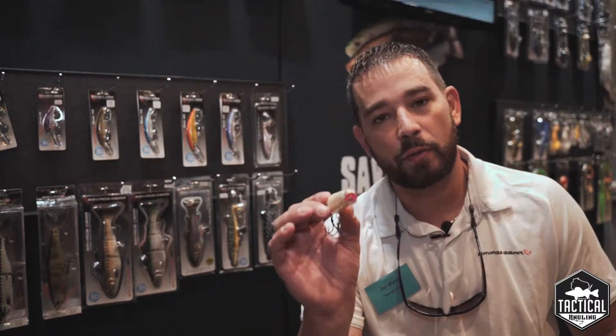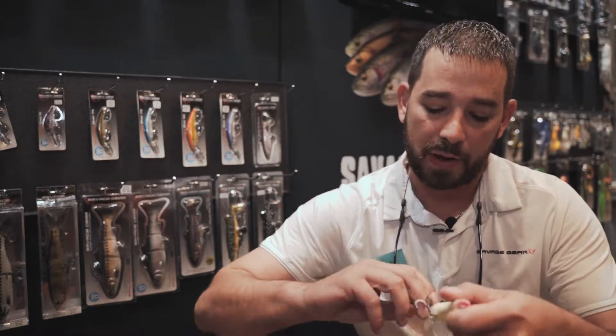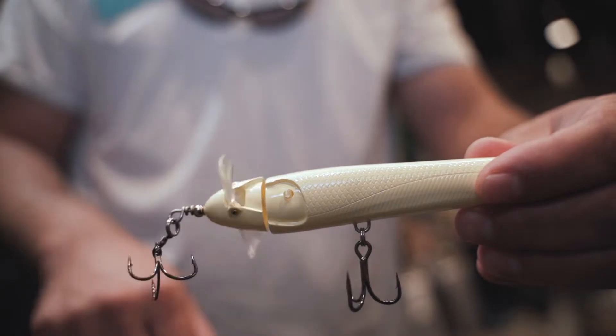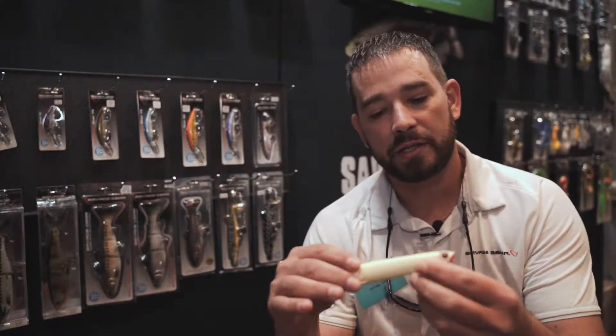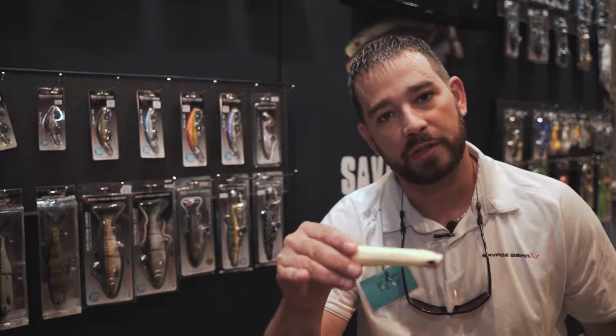It's basically two baits in one. You have a walking bait, but you also have the option where you can pop out these props here on the side, and now you have a double prop bait. The nice thing about the double prop is it really helps keep the bait steady when you're reeling, instead of turning over to its side.